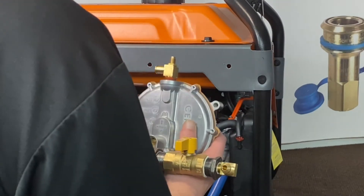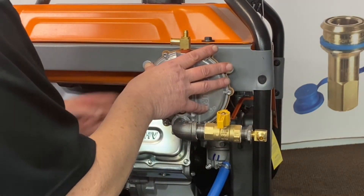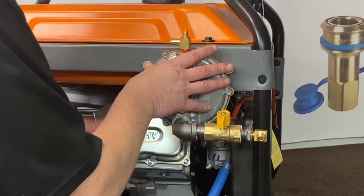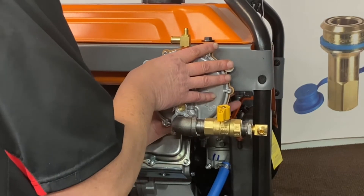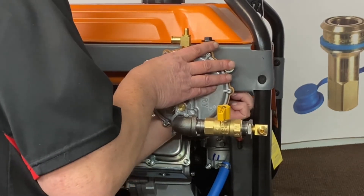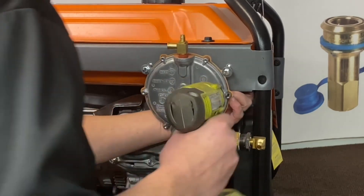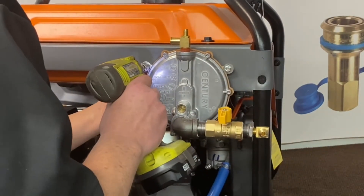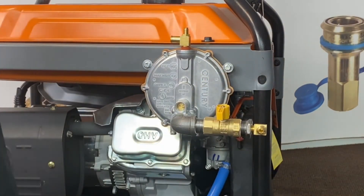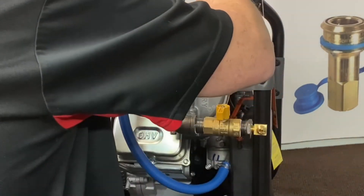Now we'll go ahead and get our regulator mounted up here. We'll supply you all the hardware. Get them lined up in there — get our flat washer, lock washer, and nut on here. We'll go ahead and tighten them down. That's mounted there. Now we'll bring our hose around from our slim adapter and get that mounted up there and lock that down.